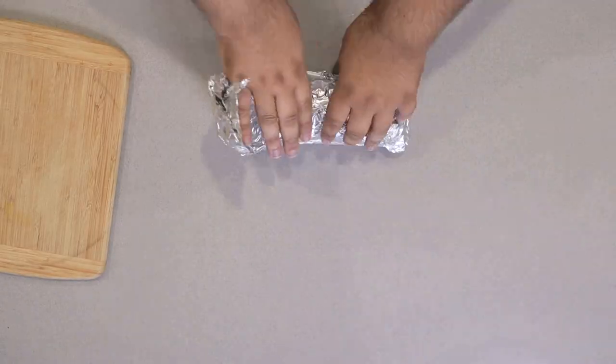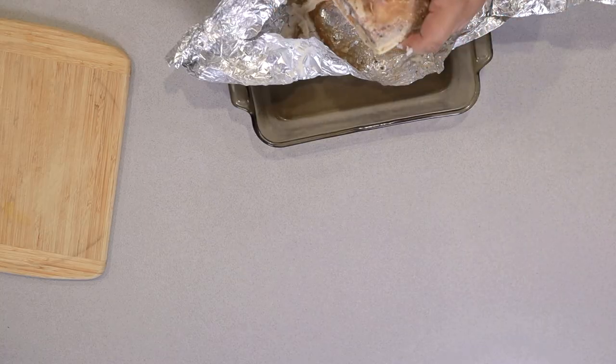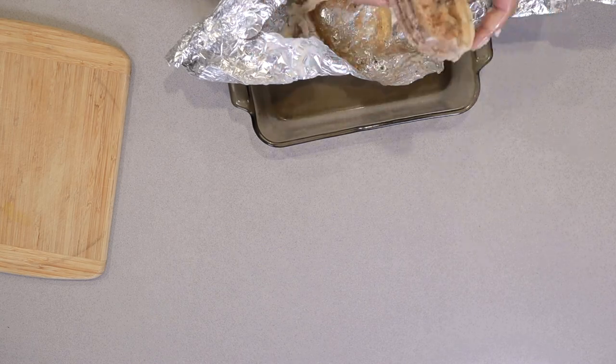After a sleepless night due to unrepressed memories, it's the next day. Our pork belly is cooled down and it's ready to be handled nice and easily. Unwrap the pork belly and remove the solidified fat.